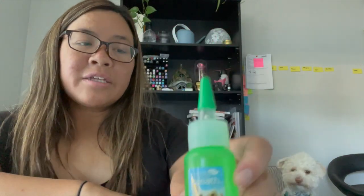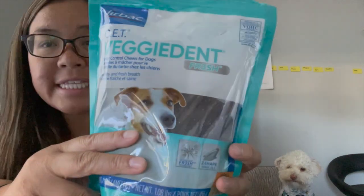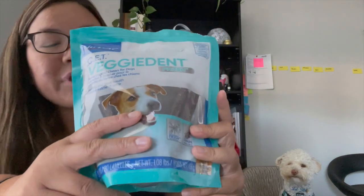The third thing I want to show you is called veggie dent sticks. They contain an enzyme that helps break up tartar on the dog's teeth. This is similar to typical dental chews like Greenies or Whimzees — I've tried those, they work, but she tends to eat them very quickly. It seems like she just swallows them and they don't last very long in terms of use across her teeth.